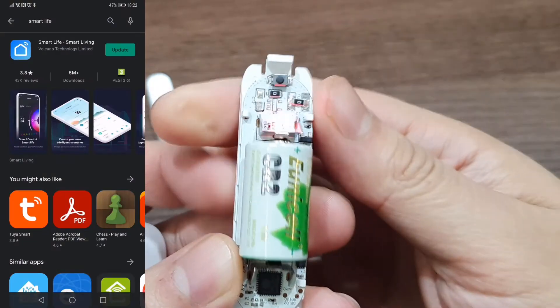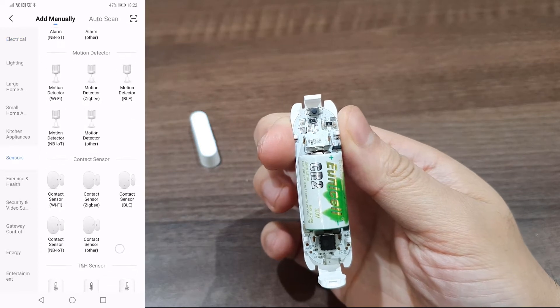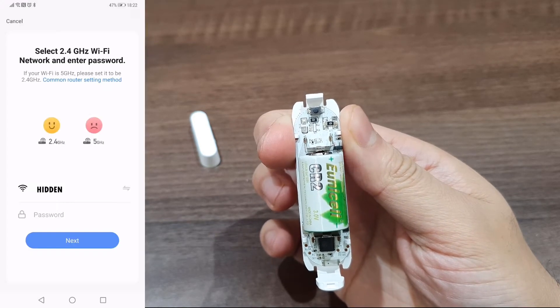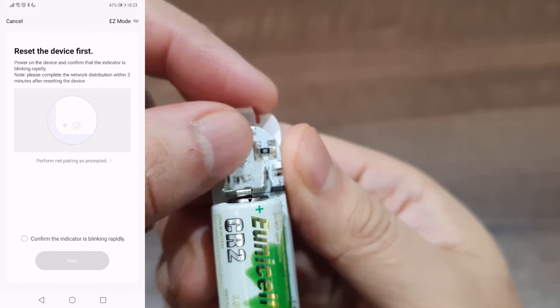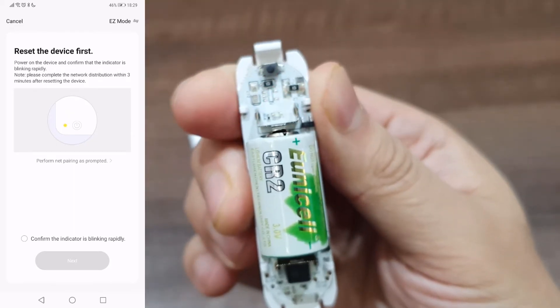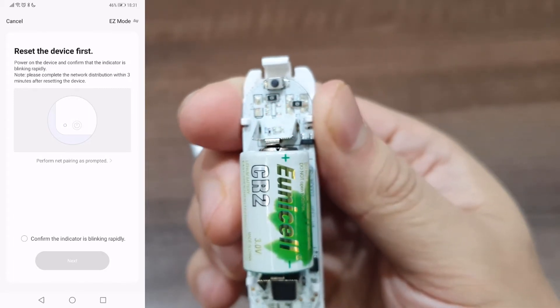Download the Smart Life app if you don't have it already. Hit the plus button on the top right and select the sensors menu. Scroll down to the contact sensors section and select the Wi-Fi variant. Connect to your network and wait. You might need to re-press the small button for five seconds to put the sensor into pairing mode again as it may have timed out. Once it's flashing again, hit the confirm radio button and continue.